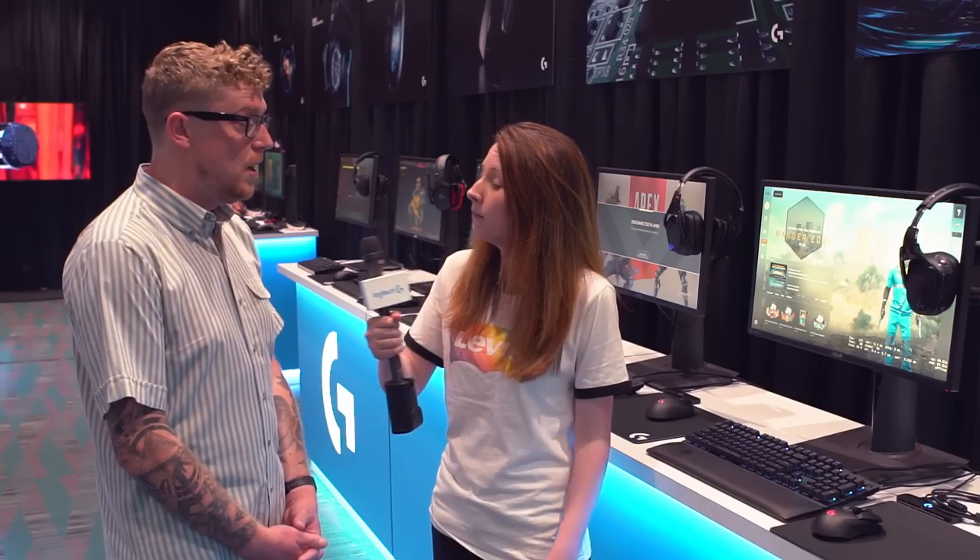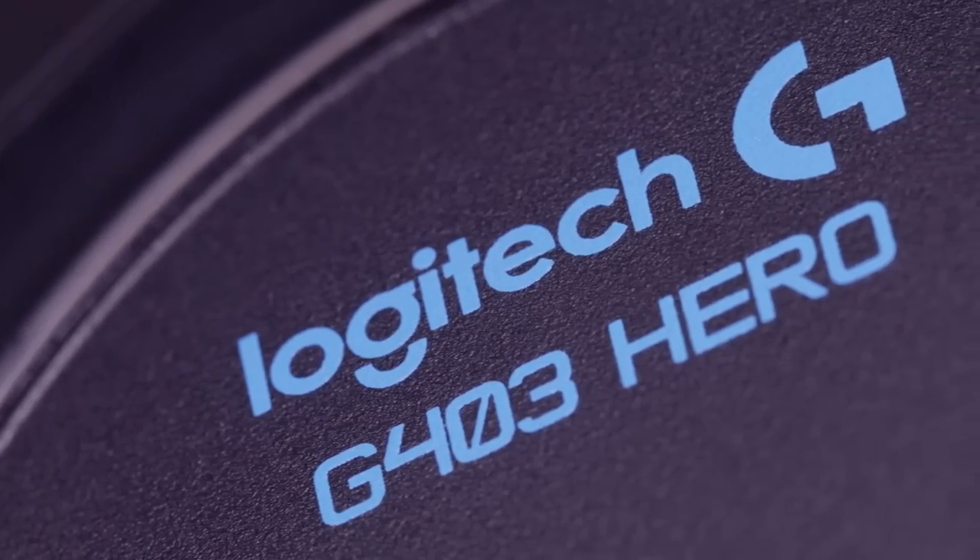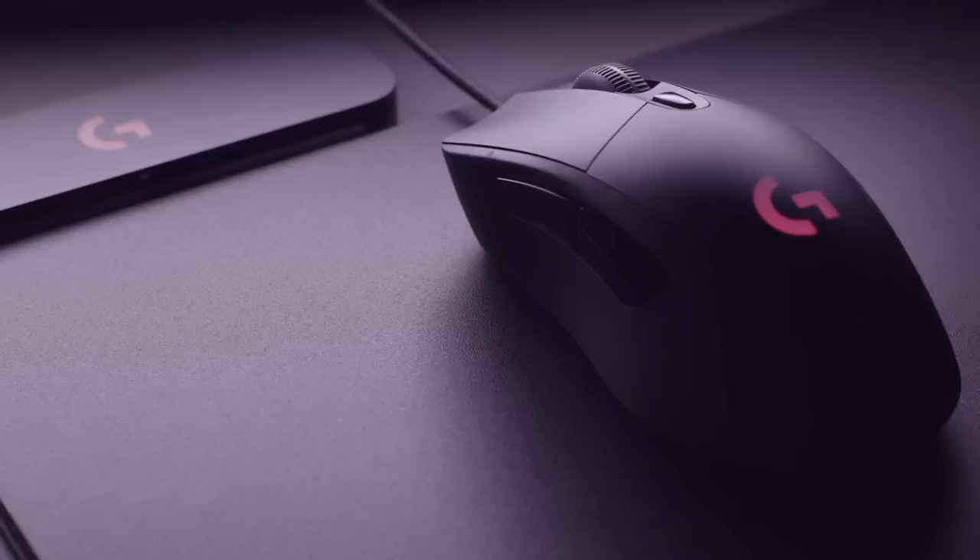And finally, tell me about the G403. The G403 is another really popular mouse — it's the wired version of the same shape as the G703. It's also being upgraded with the Hero 16K sensor, so all the great tracking and performance benefits from that sensor are translated to that mouse as well.